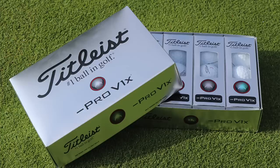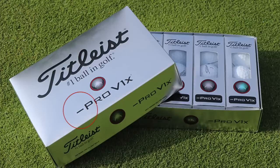In the Titleist lineup there's still the AVX, which is even softer, launches even lower, and has a dimple pattern that produces less spin. Then there's the new Pro V1 X Left Dash, which is apparently even lower spinning than either of these. That's not out yet, but we believe some quantities will be available around October 1st — we'll test that very soon. Today we'll do wedge, iron, and driver testing on these two golf balls and see if we can see those launch and spin patterns separate.